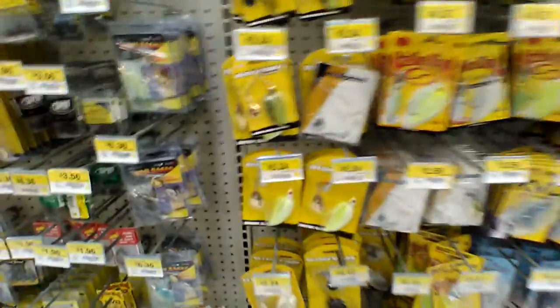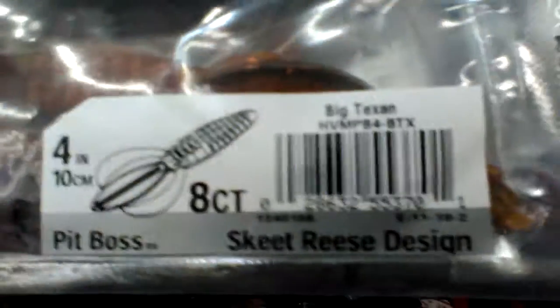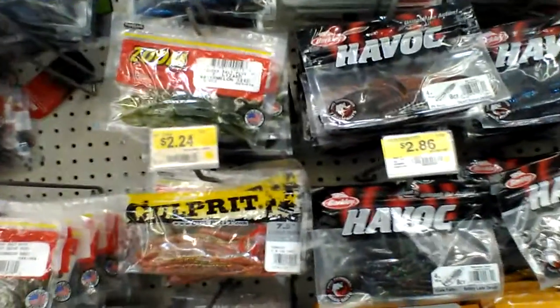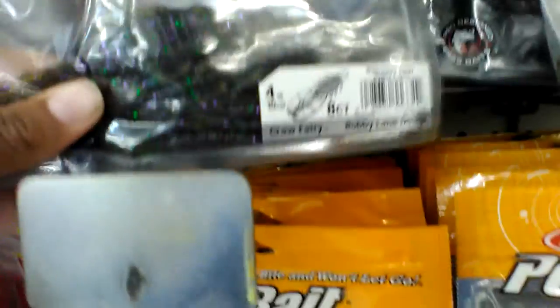Just going through looking at some baits I might possibly get. They got the Havoc Pit Bosses in watermelon candy, green pumpkin, green big texan, and black and blue — but I already got black and blue, so I'll be looking at the others. I'm thinking big texan, but then again I'm thinking watermelon candy.